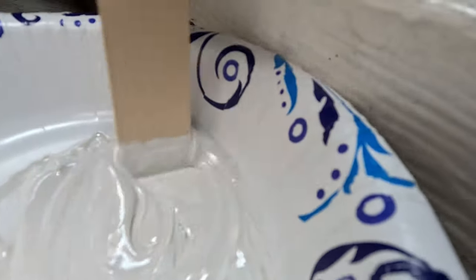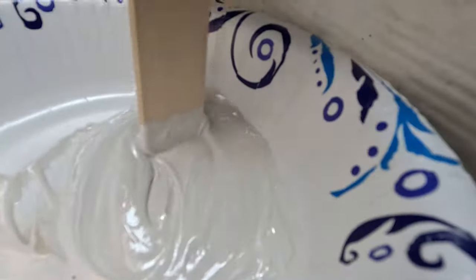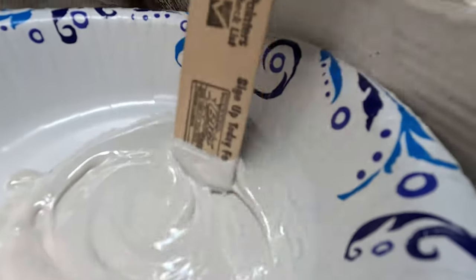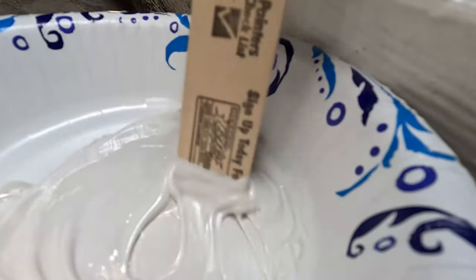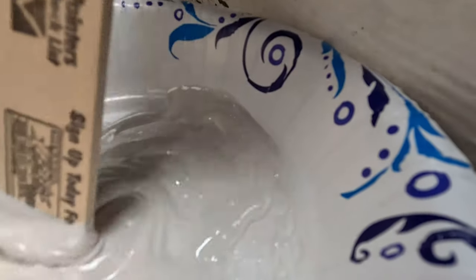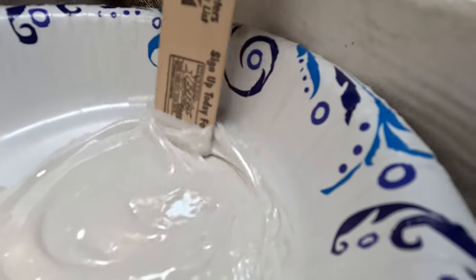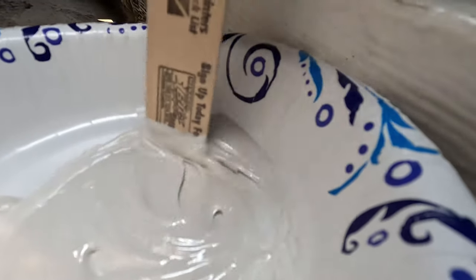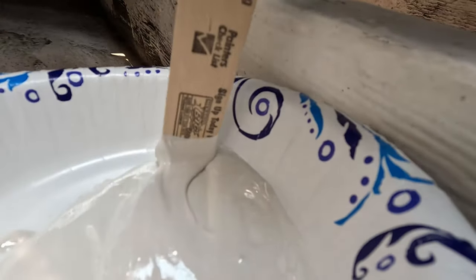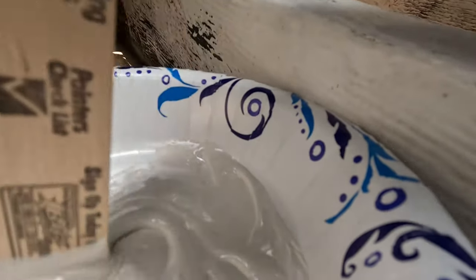We don't want any air bubbles — that's very important. We're gonna apply it to the transducer and also apply it heavily to the floor of the hull, then stick the transducer on at a slight angle and press it down, and hopefully the air bubbles will work themselves out.